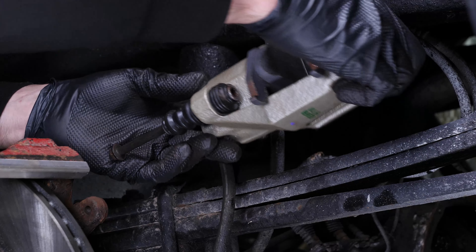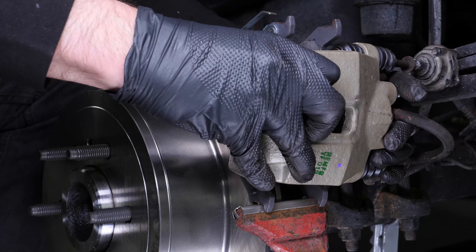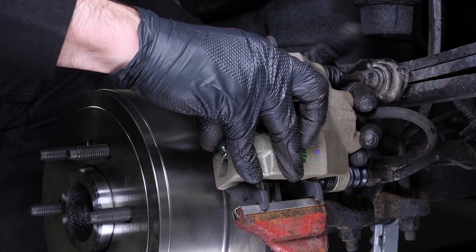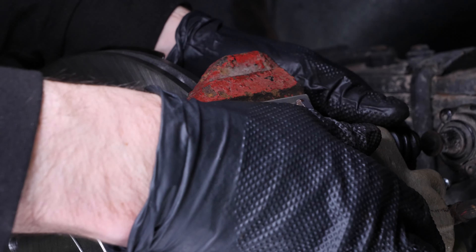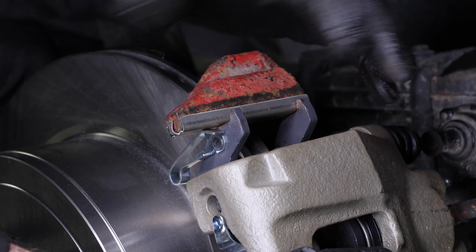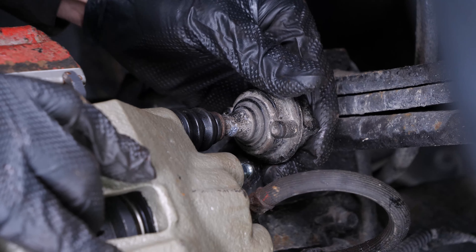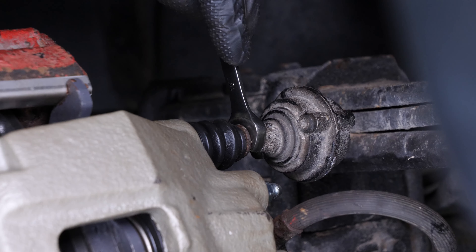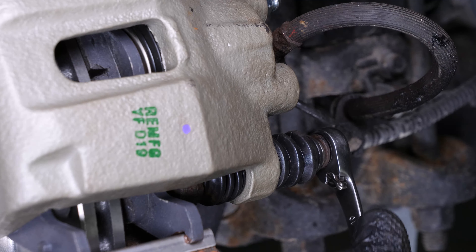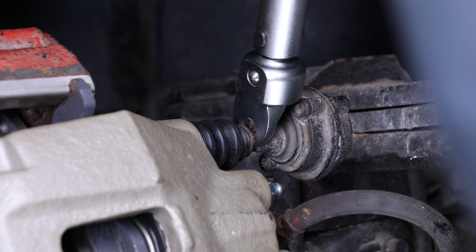Now put the caliper back on the caliper mount and push it down until the pressure spring locks. Screw the stop rubber balancer back by hand first, then the lower slide pin, then screw them both back on with a 10 millimeter wrench. Finish tightening using a torque wrench.